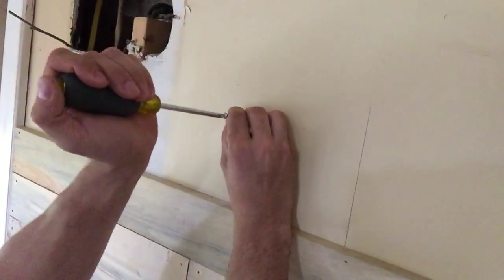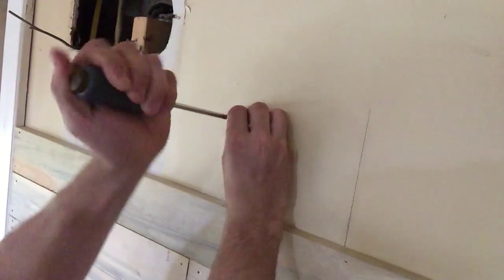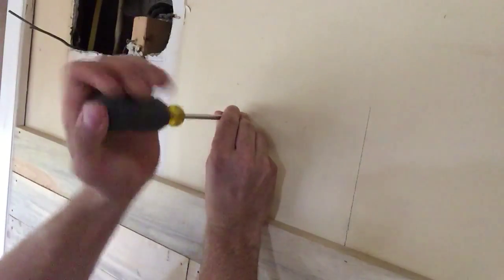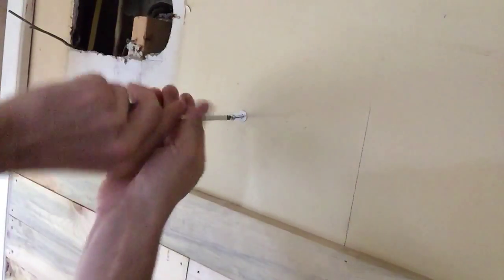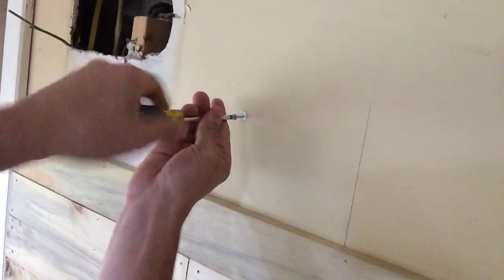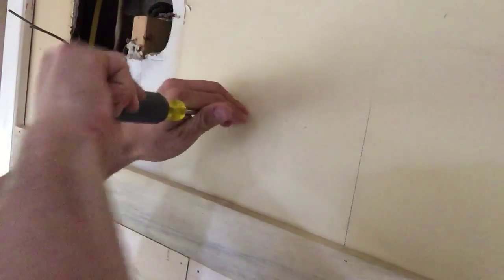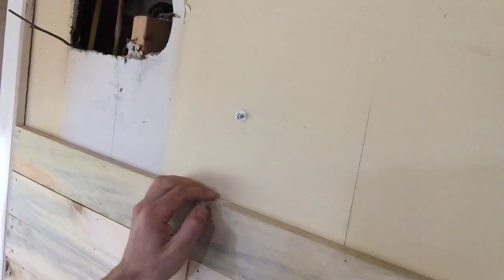What happens is when you put the screw into the snap toggle, that split you saw will actually separate and expand through and past the wall — you'll actually hear a click or pop. I usually do this with a drill, but I wanted to show you how easy it is to do by hand. And that was the pop. You just set the depth of the screw and you can hang anything up to 75 pounds on that.